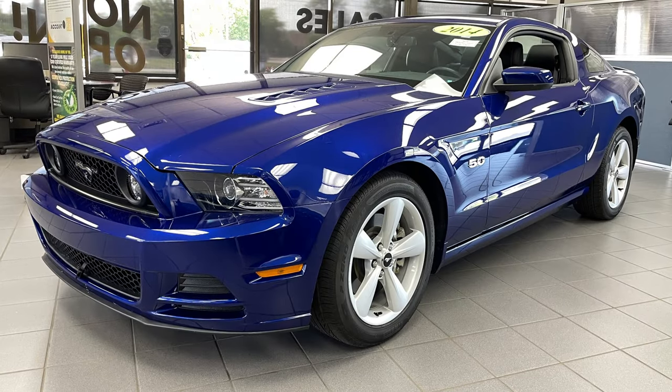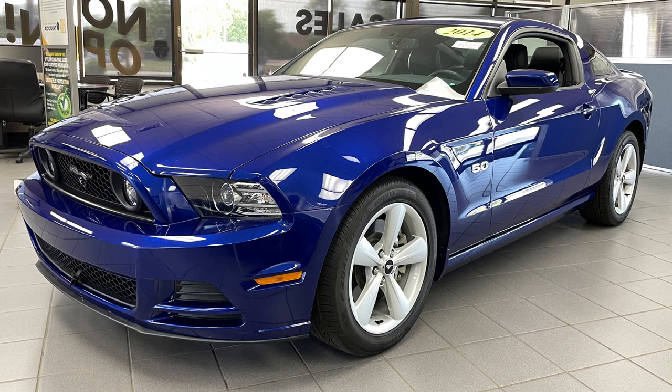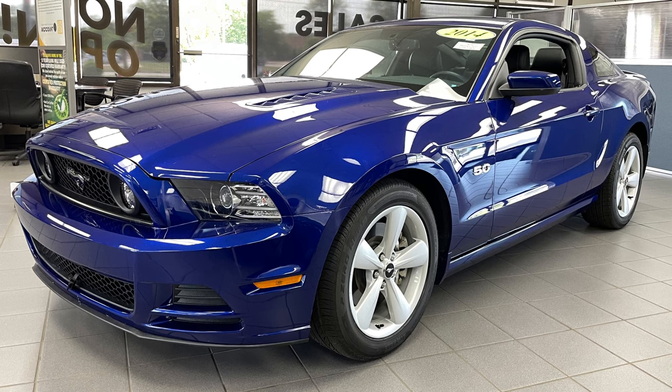Hey everybody! Recently I made a video regarding winter versus summer tires, but I wanted to take it a step further and focus on summer tires as is appropriate for the season. This 2014 Mustang GT needs a way to put its 420 horsepower to the pavement, so what better way than a dedicated summer tire?